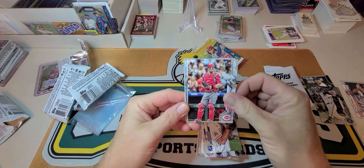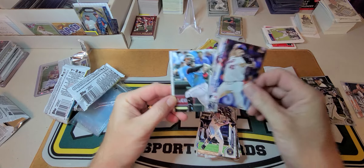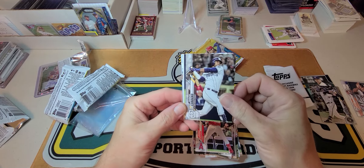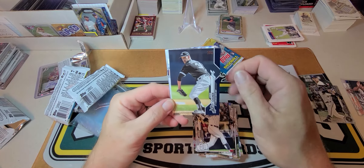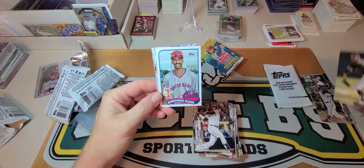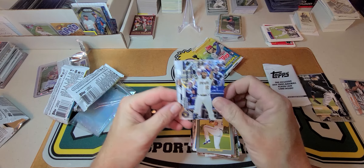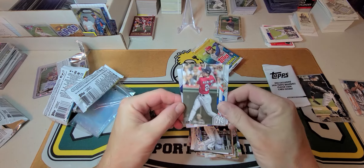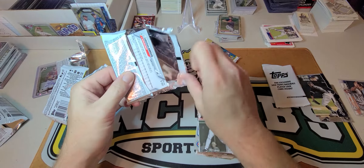Kyle Farmer, Jareel Cotton, Brock Holt, Bartolo Colon, Jones, and Valera. Cordero — there's another royal blue of Steve Cishek. Brennan Davis number one prospect, Corey Kluber, Omar Narvaez, Stanton, Jake Marisnick, and Tino Martinez. Two packs left.